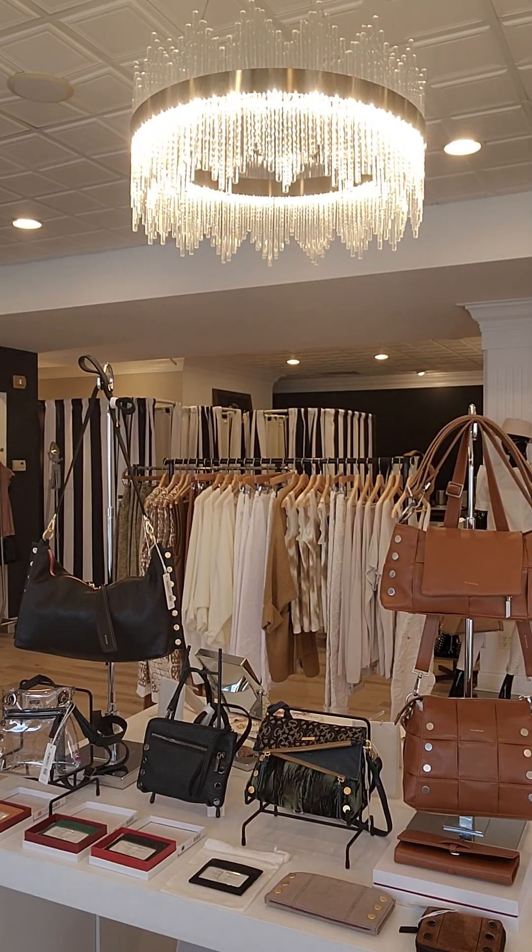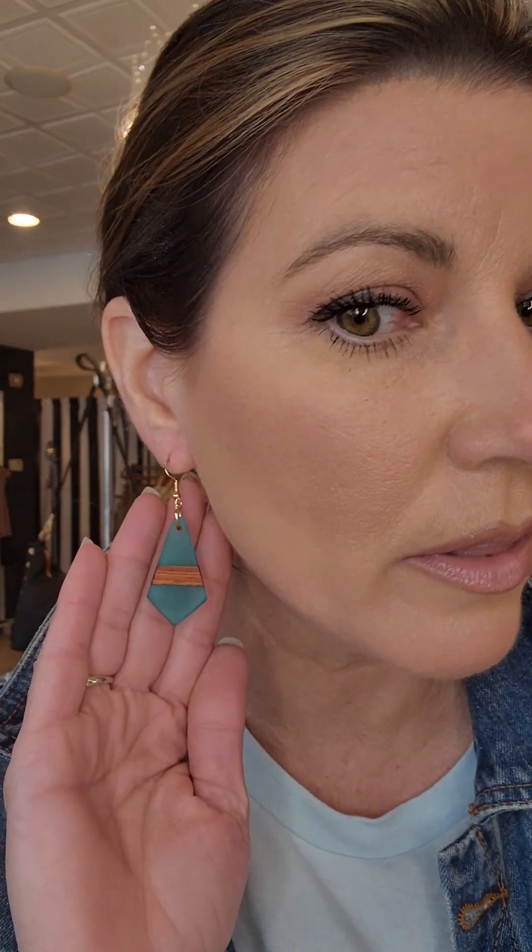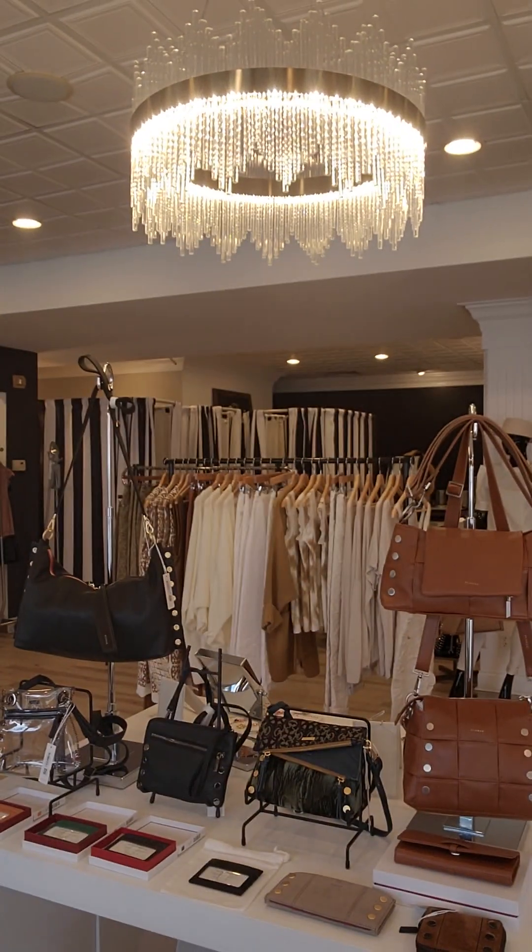All right, next pair — I really love these. These are the Half Moon Bay earrings. These are more of a turquoise color and have wood in the middle and resin on the top and bottom. It's a really unique shape — I really like these. They're $29.99 like all the others.